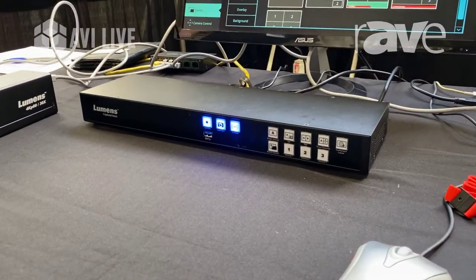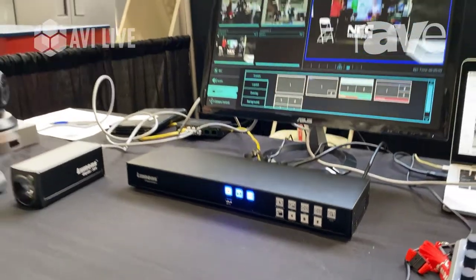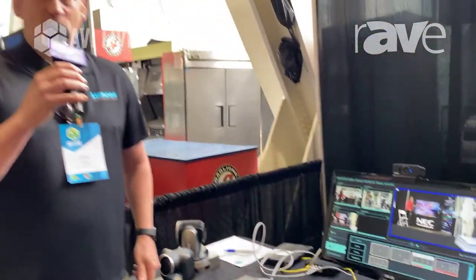You can find more information on this product by coming to the AVI Live Show and checking out our exhibit, or by going to www.mylumens.com and visiting our website.